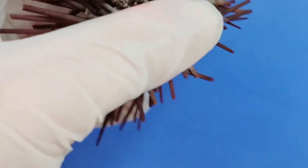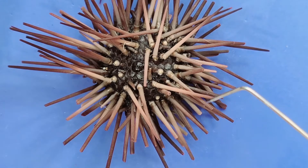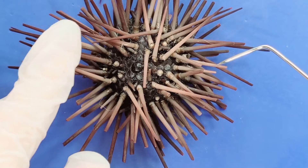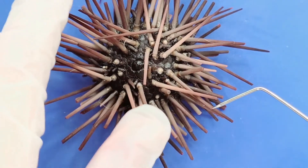The tube feet are also assisted by the spines, which help push the body along or lift the sea urchin off the substrate. These spines are attached to the sea urchin by a ball and socket joint, just like your shoulder joint — you can see how it rotates.